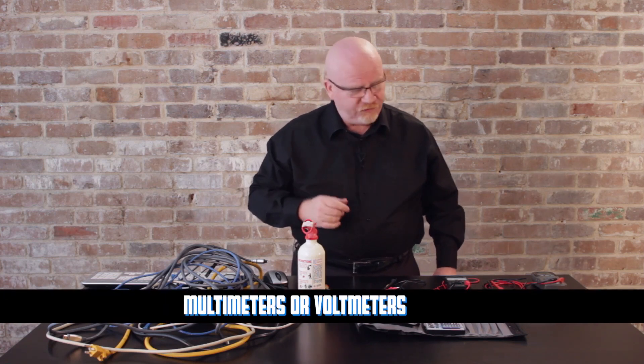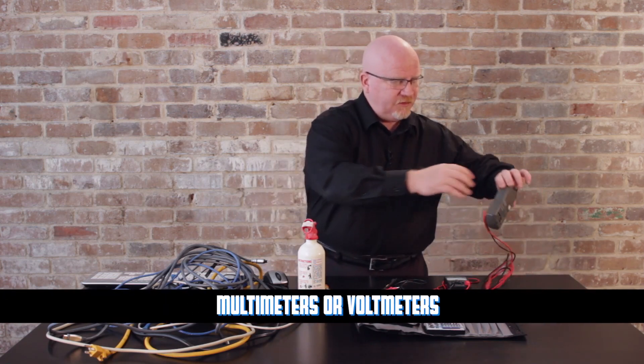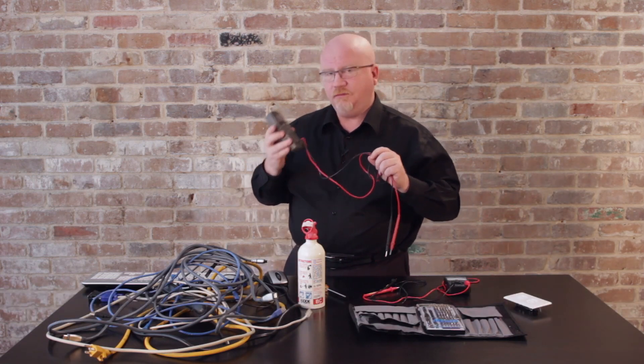The last thing I want to talk about are volt meters, or more technically multimeters. What I have here are a couple of different multimeters. This is a digital multimeter — digital multimeters are great because they're a bit more forgiving in terms of how you use them.